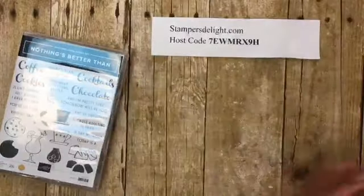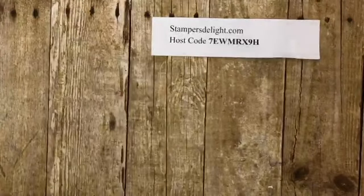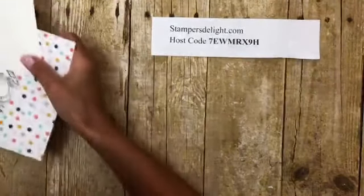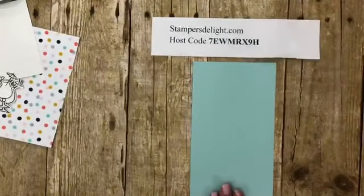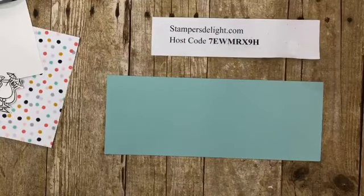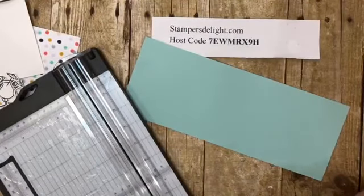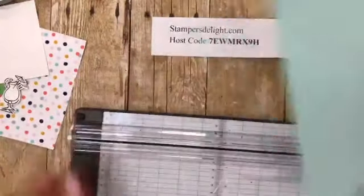Let me show you how I made that — remember, there will be still shots on Facebook and my blog stampersdelight.com. So you're going to start with a four and a quarter by eleven piece of cardstock. This is super super easy, you're going to love it. I will put the dimensions on later. So it's four and a quarter by eleven.